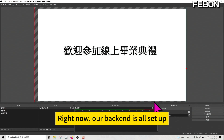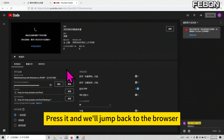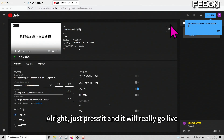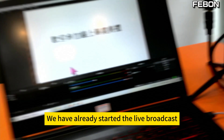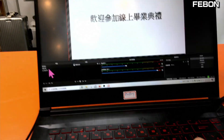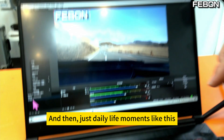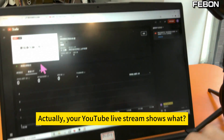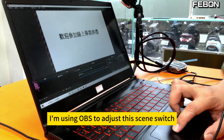Our backend is all set up. Press the start button and we'll jump back to the browser. You can see the screen now — press it and it will really go live. We really went live and have already started the live broadcast. You can use your mouse to control which scene to play now — switch to the camera showing the student, then to daily life moments like this.